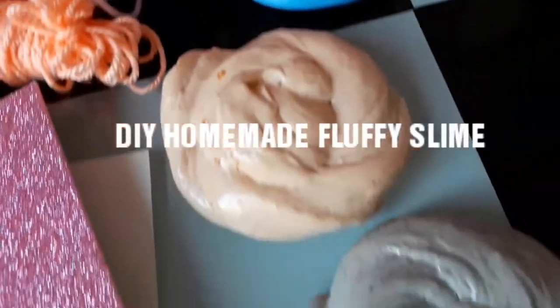In this video we are going to make slime at home, so let's get started.